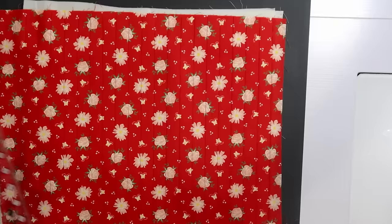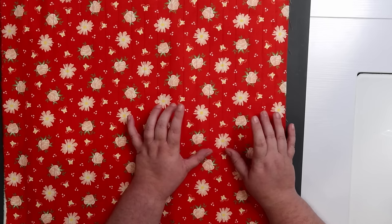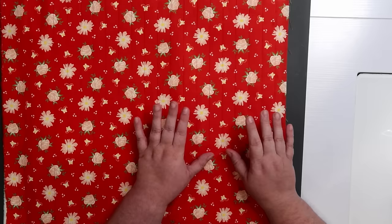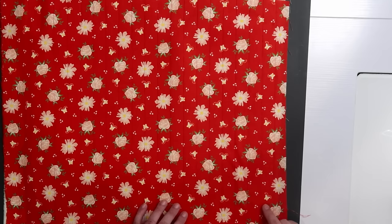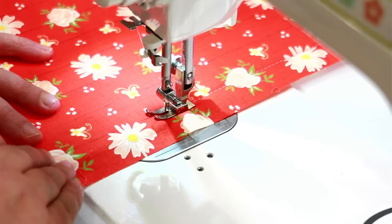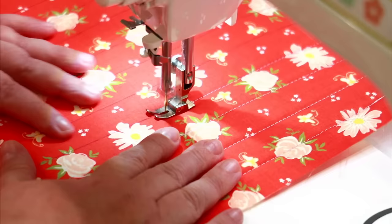Once we have the lines drawn we're going to take this to the sewing machine and stitch directly on those lines. I want this to have more of a quilted look so I'm not going to use a tight stitch — I'm going to change my stitch length to about three and a half. This is also a great time to play with some decorative stitches if your machine has them. Since my machine is straight stitch only I'm just going to do straight lines.